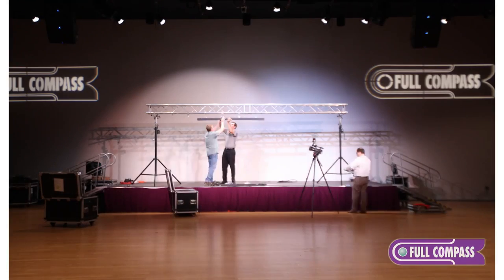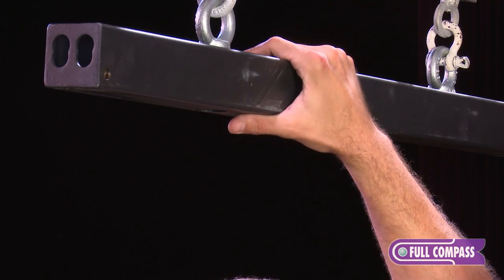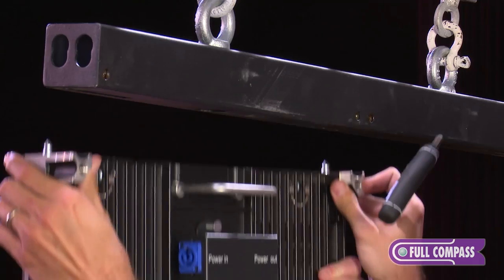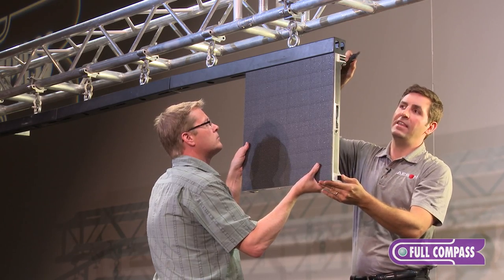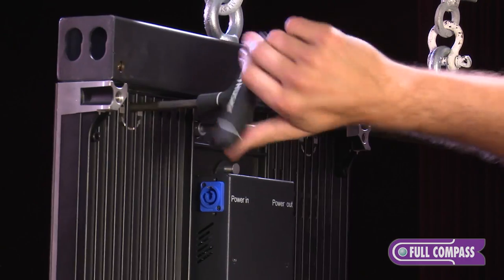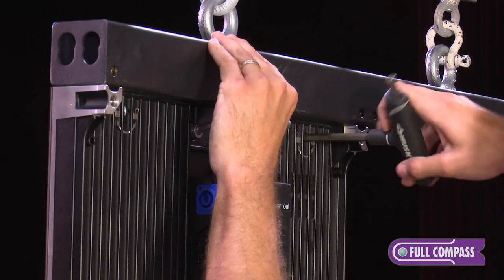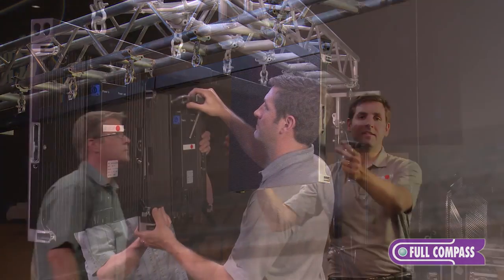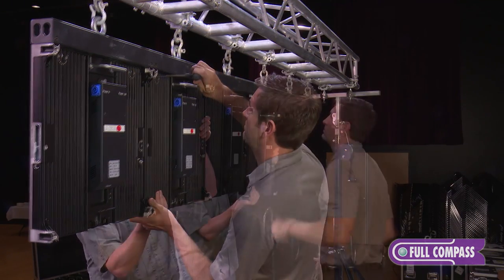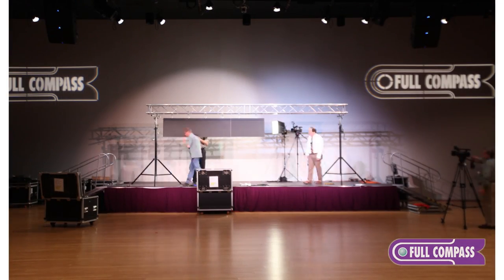The next step will be to attach the cabinet to the bar. With our hanging bar in place, we're going to take these alignment pins, line them up with the holes on the front, and take the 8mm Allen key that we provide with all of our screens. I'm going to turn the coffin locks — there's a nice little diagram on the back to tell you which way to turn them — and now they're locked in place. Then I'll hang the rest of the cabinets in the row and make adjustments for alignment to make sure everything's nice and plumb.